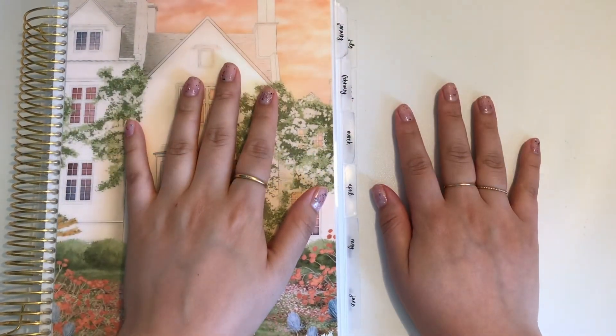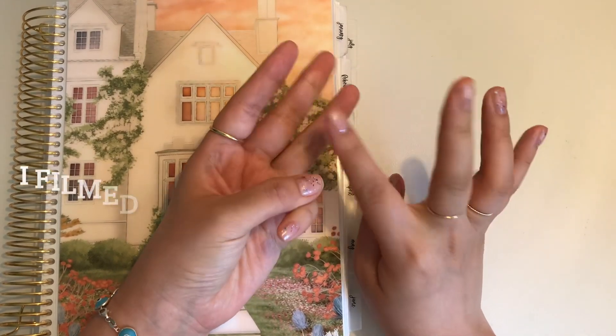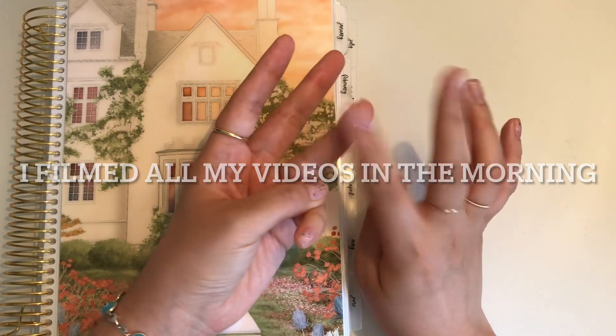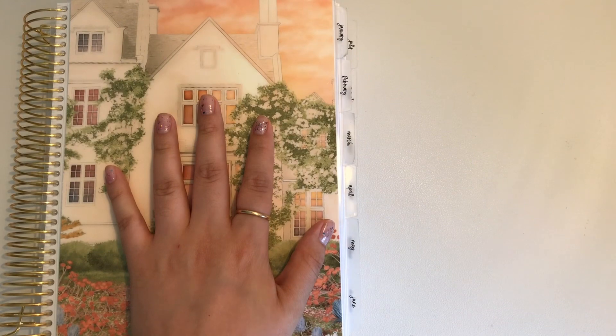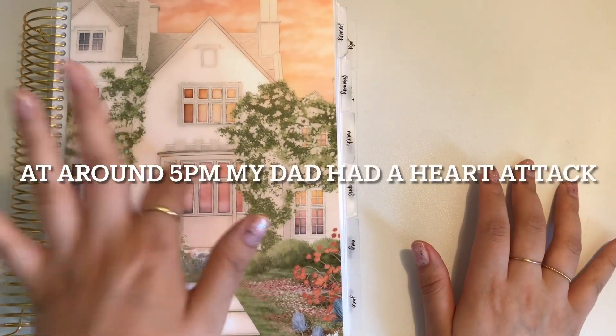Hey guys, welcome back to my channel. If you're new here, I am a consumer trying to build up my emergency fund and pay off my undergrad school loans. This is going to be my extra pay breakdown plus cash stuffing.